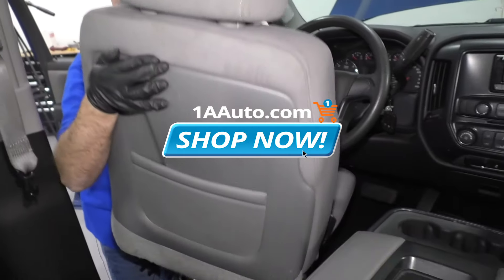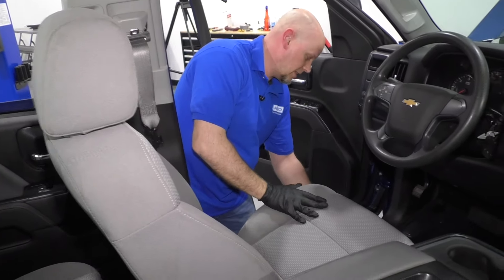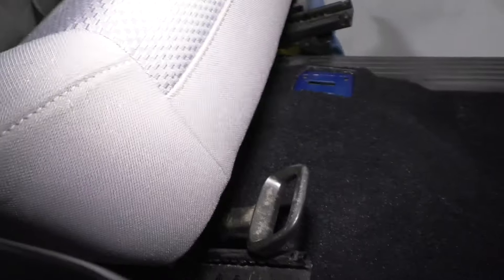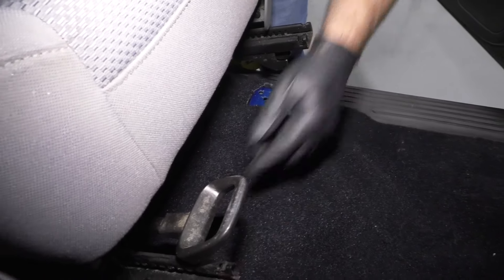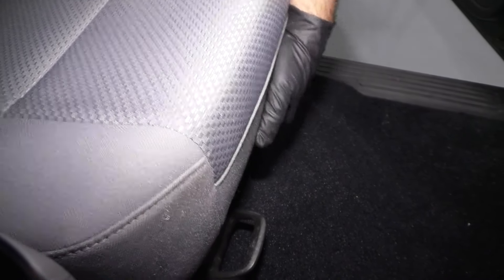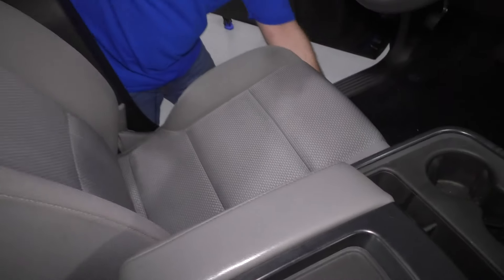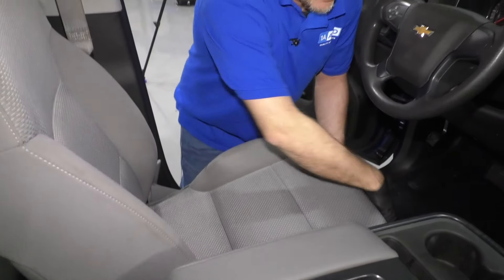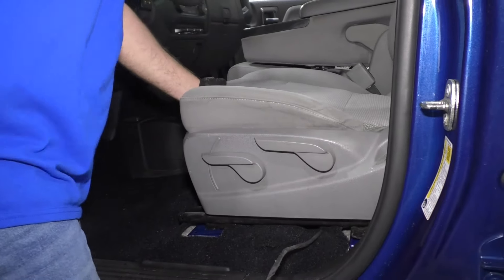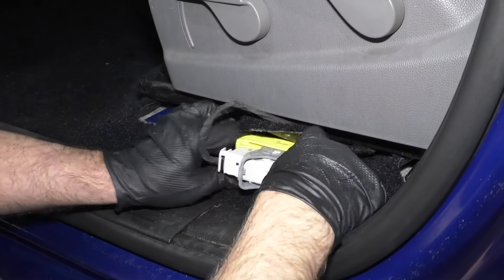Now just try to slide the seat in without scratching anything. Once you're in position, you want to get the front of the seat clipped in. These clips under here go into those slots — get them lined up, then grab the back of the seat and raise it up. Before I do anything else, I like to grab the front of the seat and make sure it's secure. Now before I secure the backside, I want to plug this connector in — this connector goes on this way.